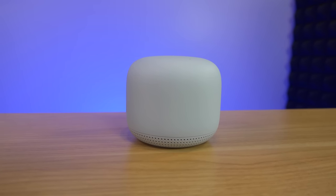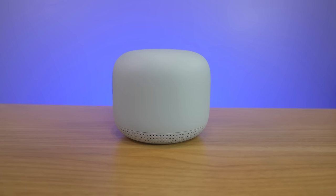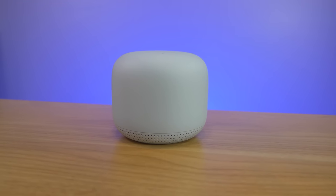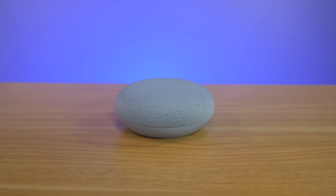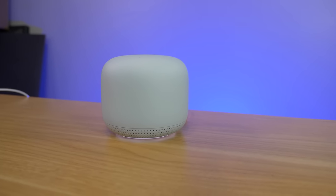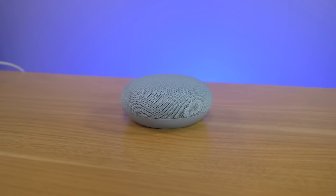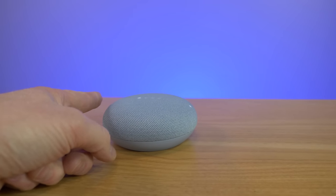The Wi-Fi point sounds very similar to a Nest Mini. Now we're going to move on to the next step — moving all of our existing devices that were connected to the router and making sure they are now connected to the new Nest Wi-Fi system.